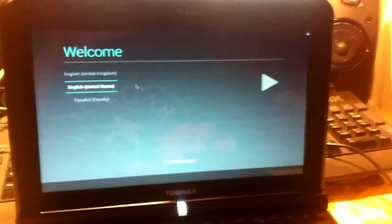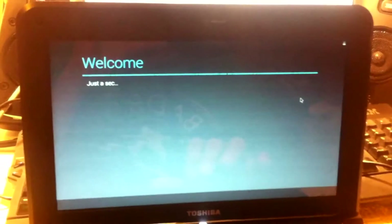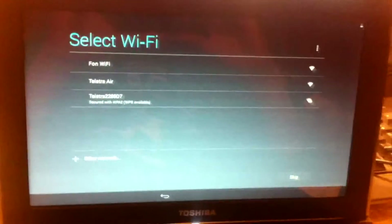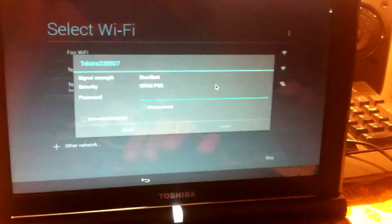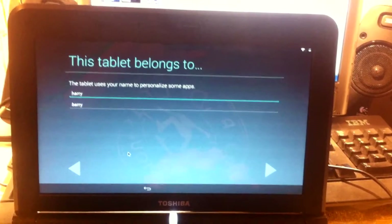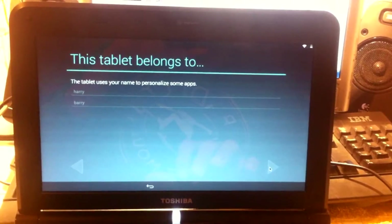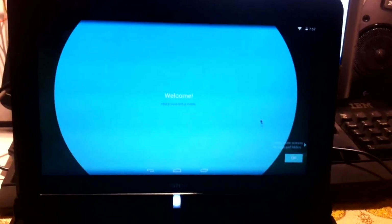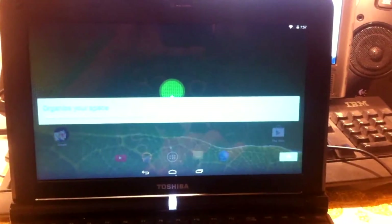Once the files have written to your device you'll be put onto the Android setup screen. It's going to ask you for your WiFi and maybe your details like who the tablet or computer belongs to, as well as your Google account. Once you've entered all that in, you'll be on your normal Android home screen.